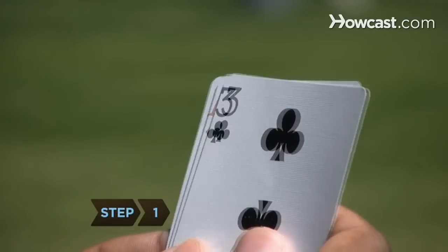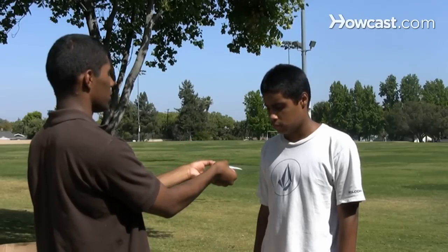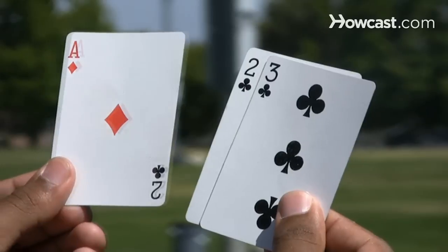Step 1. Fan the three Monty cards, showing only the corner of the ace and two, and display them to the spectator. Keep the three of clubs on the top, since that is the only non-gimmicked card, and the ace with the gimmicked corner on the bottom.